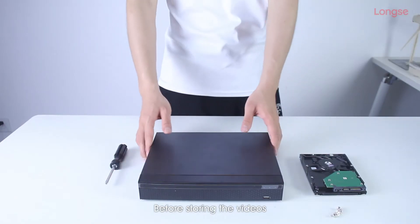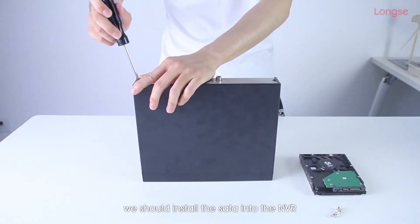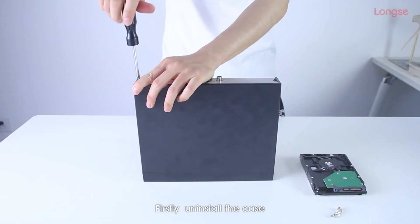Before exploring the videos, we should install the HDD into the NVR. Firstly, uninstall the case.